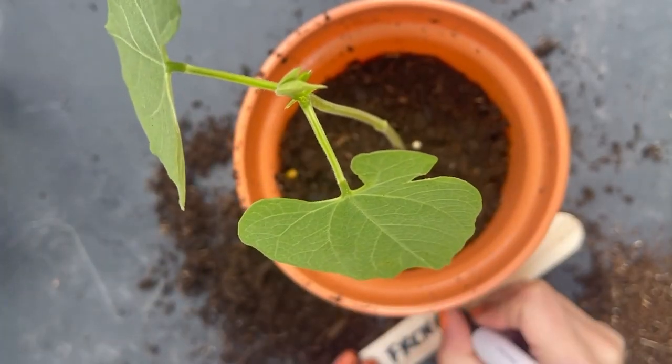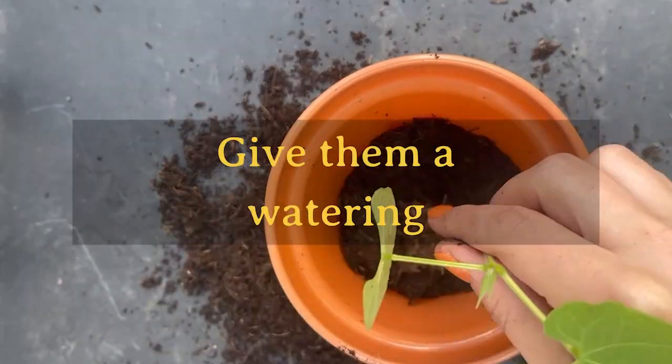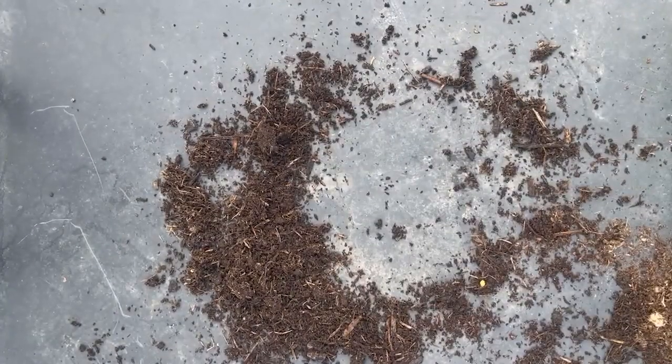Top tip: use pots with drainage holes to keep your plant from getting waterlogged. Give them a watering and make sure your plant is well hydrated by keeping the soil consistently moist but not waterlogged.